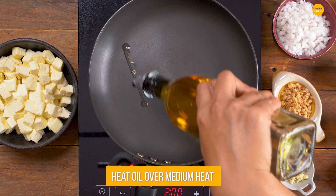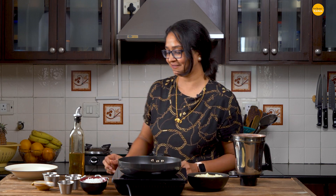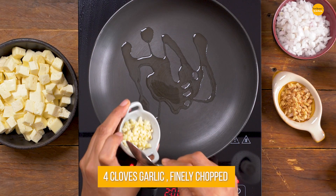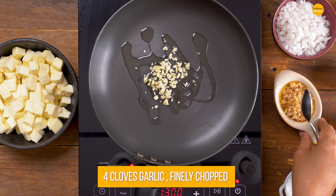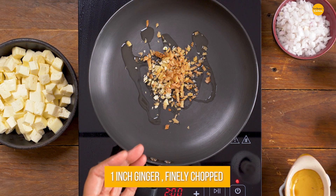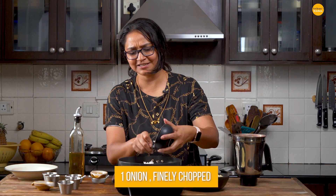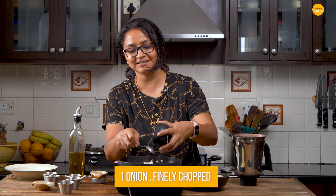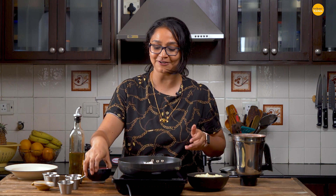Into a pan, just add a little bit of oil. You can also add ghee for additional flavor. I'm going to go ahead and add in the garlic, ginger and the onions. We'll just sauté the ginger, garlic and onions until the onions become lightly soft and tender and just slightly brown. You don't have to caramelize them.